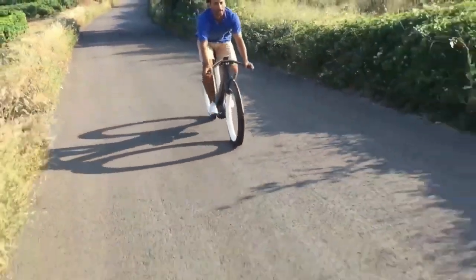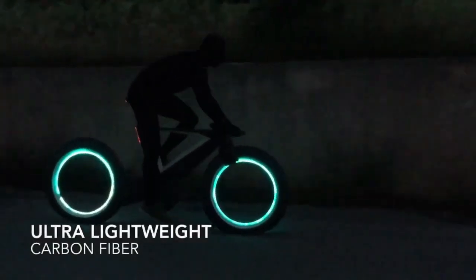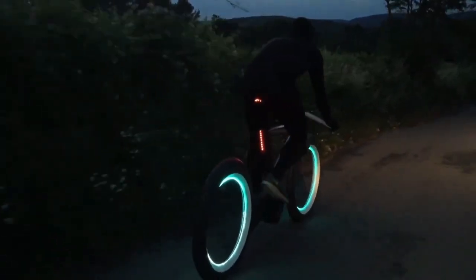The spokeless wheel design was aimed at reducing air resistance and creating a sleek appearance. The lighting system embedded within the wheel rims was designed to enhance visibility and improve safety during night rides.